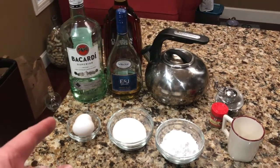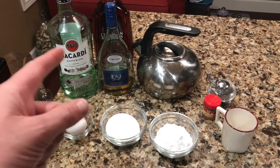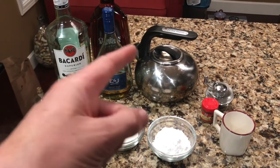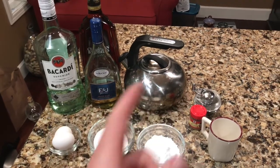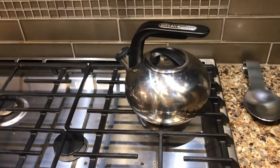What you'll need for the Tom and Jerry: two eggs, half a cup of sugar, half a cup of powdered sugar, some rum, some brandy, some boiling water, some nutmeg, and a mug to put it in.